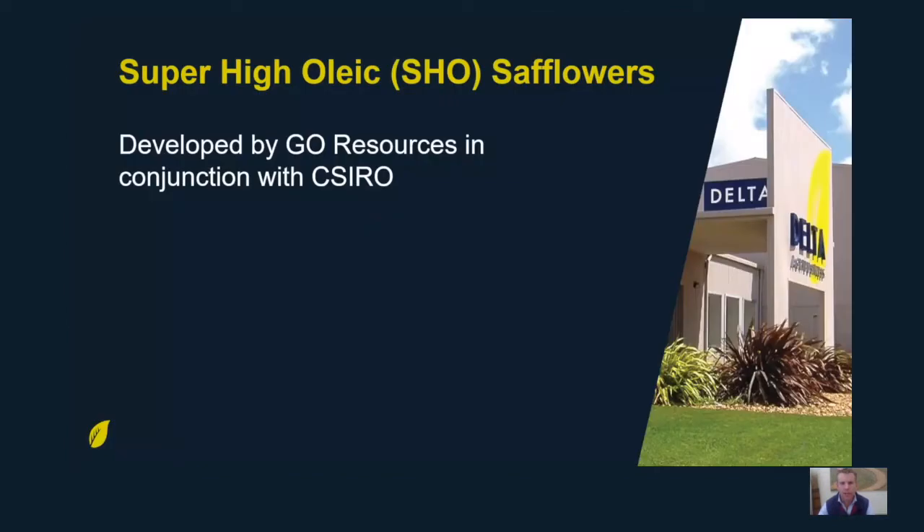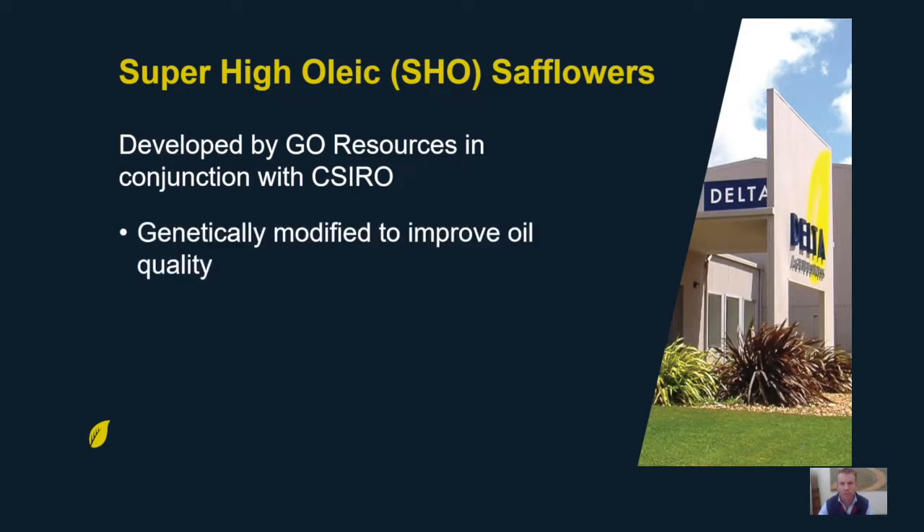Super High Oleic Safflowers were developed by Go Resources in conjunction with CSIRO. They're genetically modified to improve oil quality. Unlike other GM crops which are modified to improve herbicide tolerance, safflowers are modified to improve oil quality — the oleic content has been dialed right up and the less desirable linoleic component has been dialed right back. So regardless of the seasonal finish, Super High Oleic Safflowers deliver a high quality and highly saleable product every time.